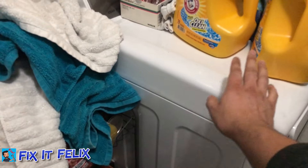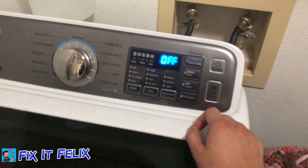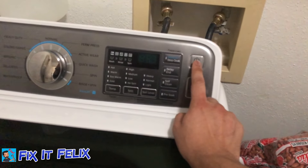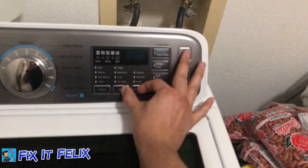Let me teach you what you have to do. You have to turn it off and press these two buttons, then press the power button at the same time. So you press these two buttons and then the power button.